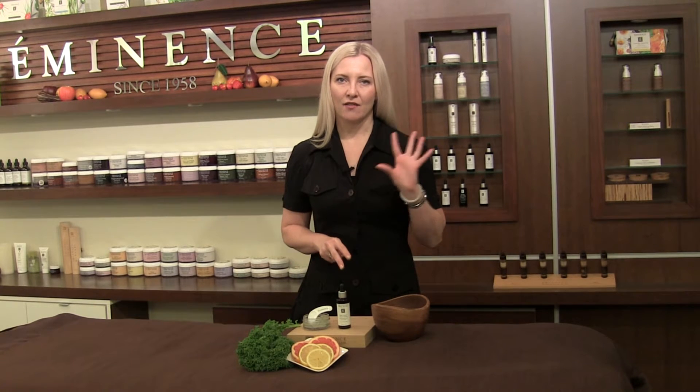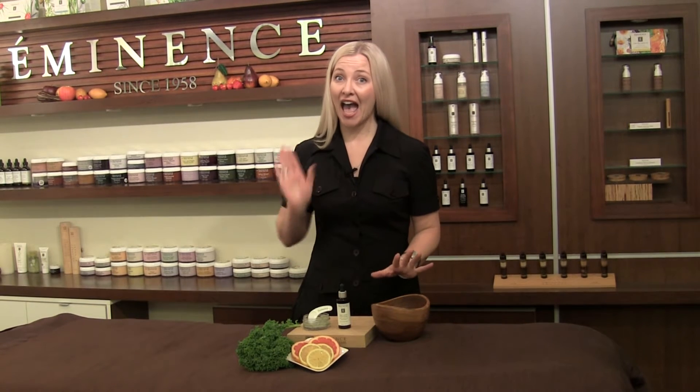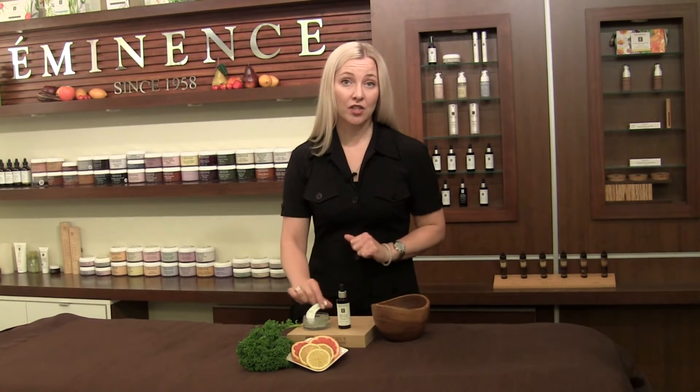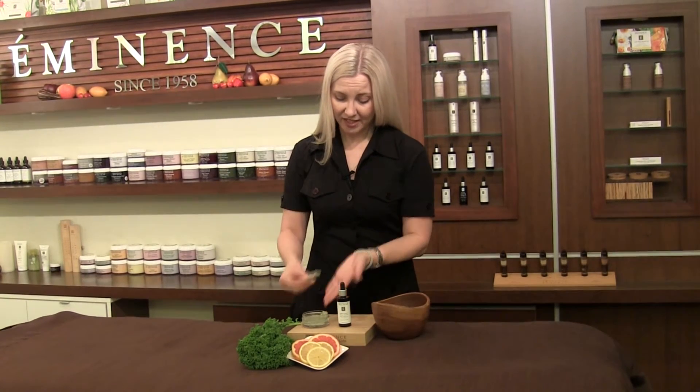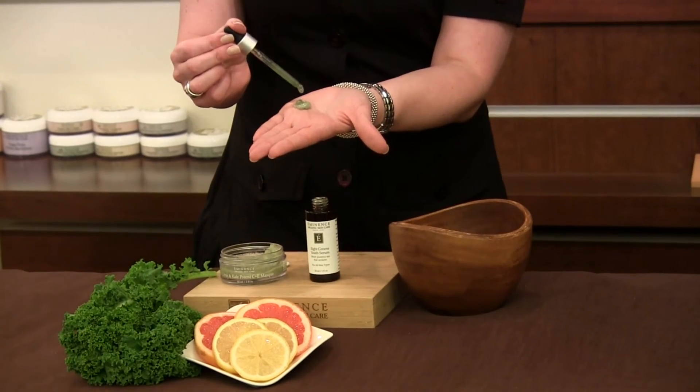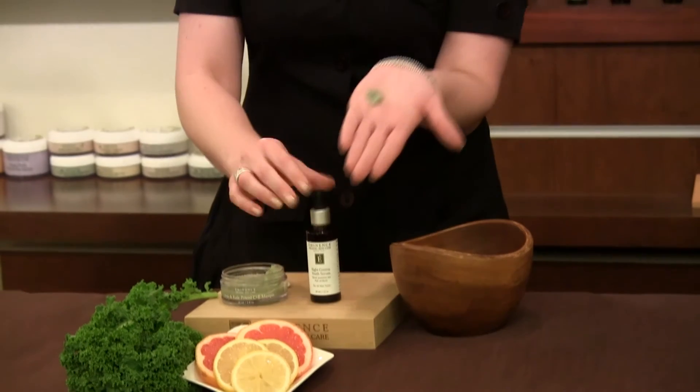These two combined, we're going to have high intensity vitamin and a very unique blend of greens. The best way to do this is you're always going to start with the mask, apply a small amount into the palm of your hand and then take about two good drops of the 8 Greens Youth Serum.